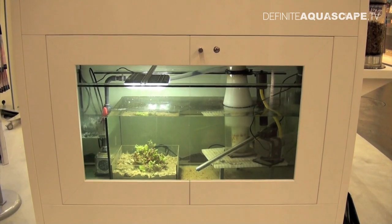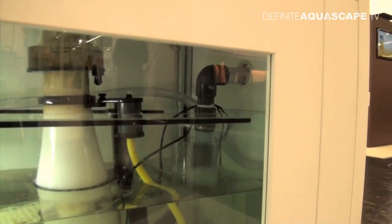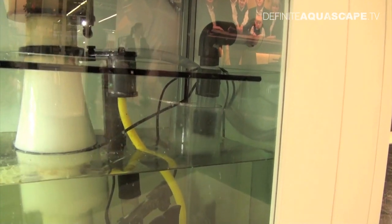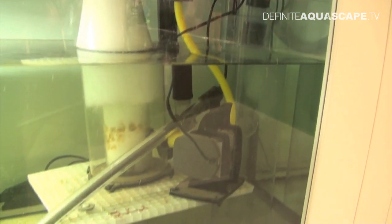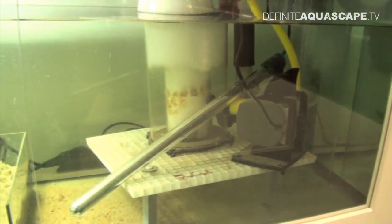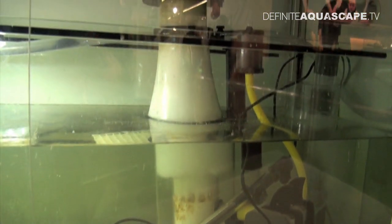This is a general view of the sump. This is the pipe from the trickle filter, so water enters the sump here. You can see the pump of the protein skimmer and also the heater. And this is the protein skimmer itself.